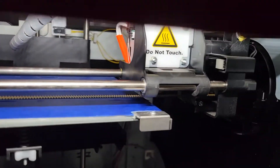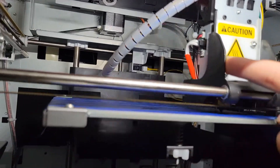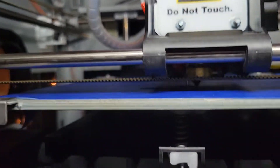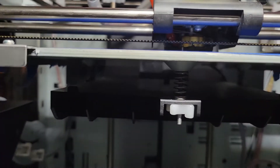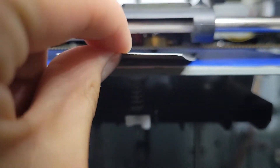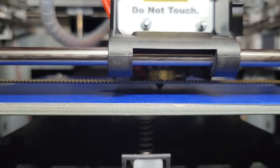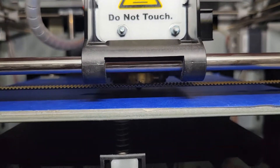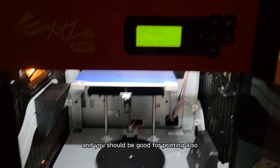This should be the position for the Z offset. Come in here carefully because it's kind of hot. Push the nozzle over to the middle. You don't want it scratching the tape or anything like that. Take a business card — it should be able to fit right underneath there. It's a little bit tight, and if it's tight you can just adjust it. You want it to be a little bit tight, but not so tight that it's scratching your tape or the bed. After that, send it back to Home Axis and you should be good for printing.